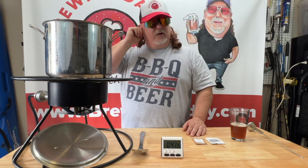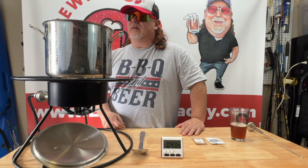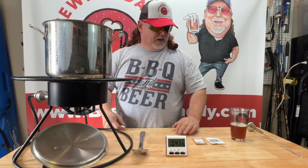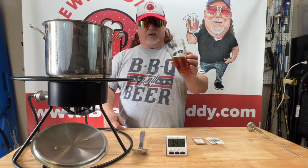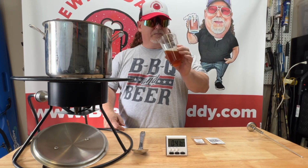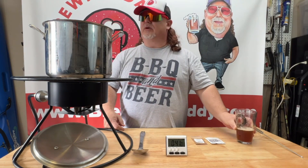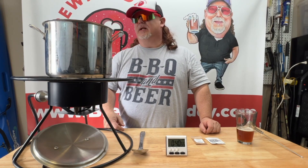I'll stir it every few minutes and just keep an eye on it. The liquid malt extract is a lot easier than the powdered stuff — I really don't like the powdered, but it makes some good beer. On the timer we've got 41 minutes remaining. We'll be back after 41 minutes — it gives us some time to enjoy this Fresh Squished IPA that we brewed a few months ago. I think we can probably drink one or two by the time this thing's done.